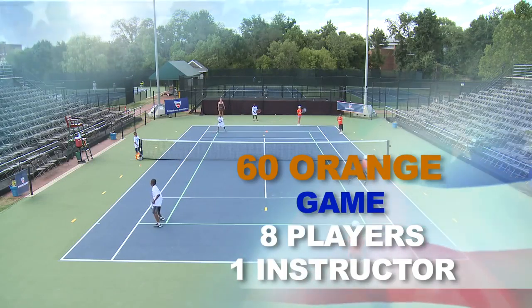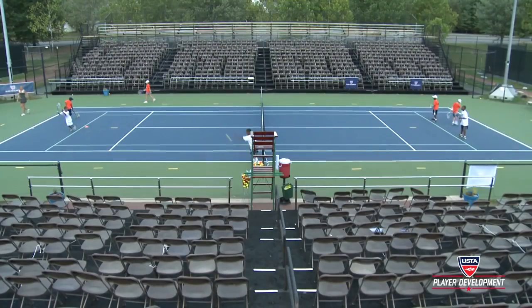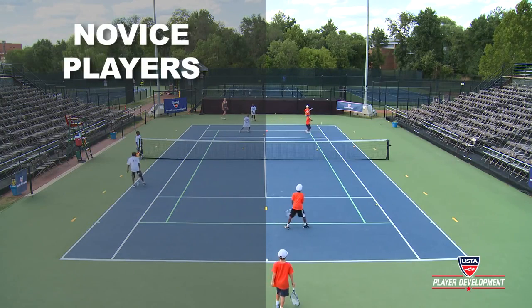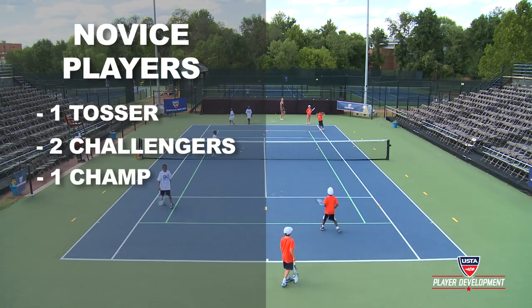60 Orange Game. Eight players, one instructor. With eight kids, we now have four kids per court. The novice-level players to the left of the screen have a tosser, two challengers, and one champ.